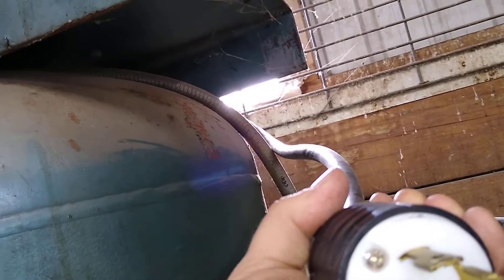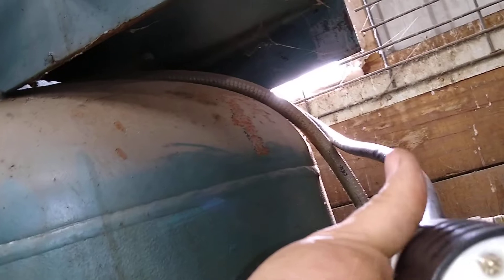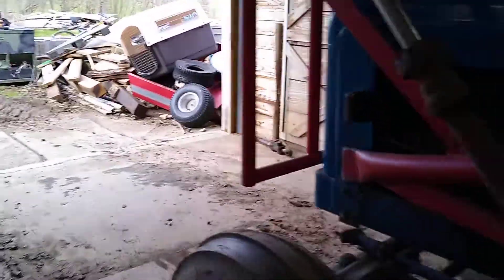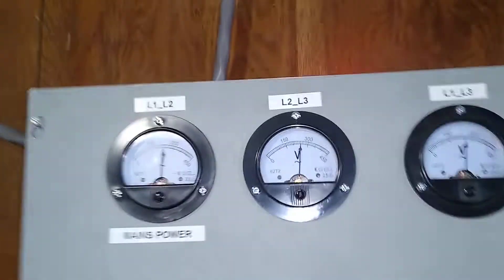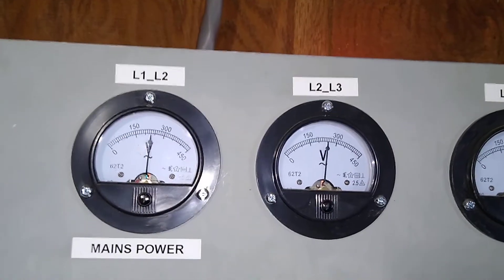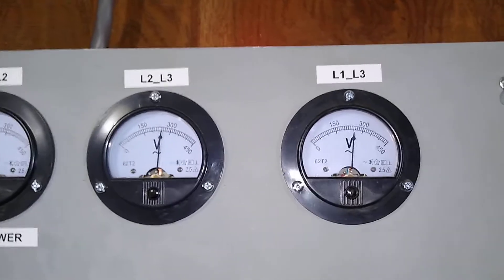Let's turn it back on and go look at the voltages. On the mains, 45 amps still. Voltages are 243, 250, and 250.